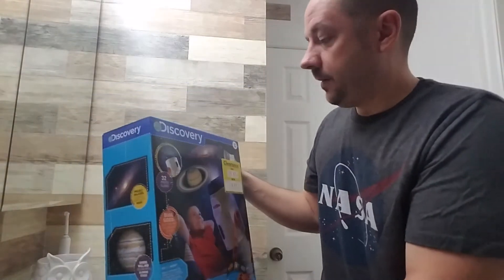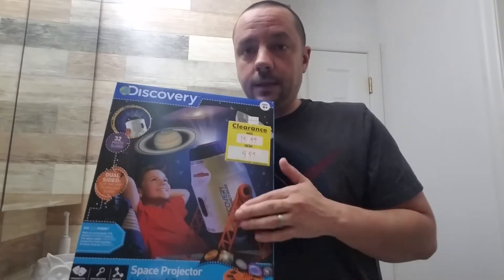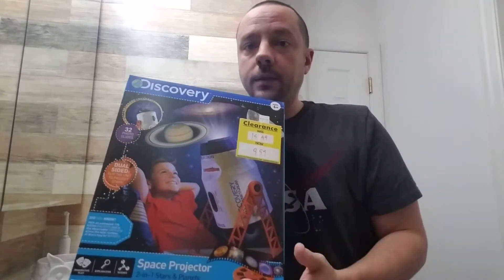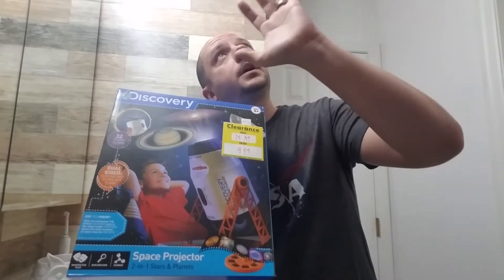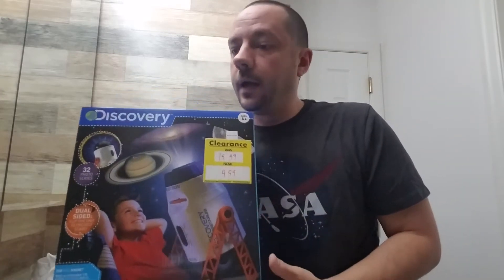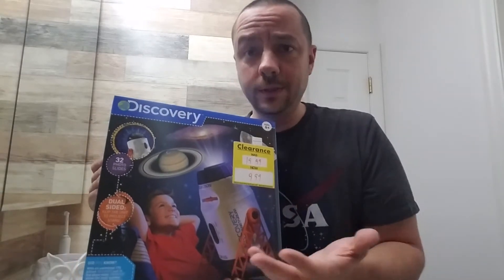I know you guys set your house up and decorated it for Halloween. So basically what it is, it's this projector, and one side of it you flip it and it basically projects stars on your ceiling or on the wall or whatever. And the other side of it, you flip it over and you put these little discs in it, and it has pictures of like the universe and planets and moons and things like that.